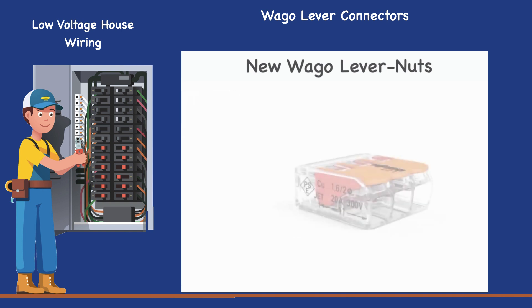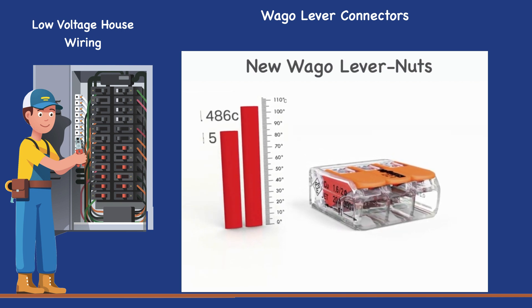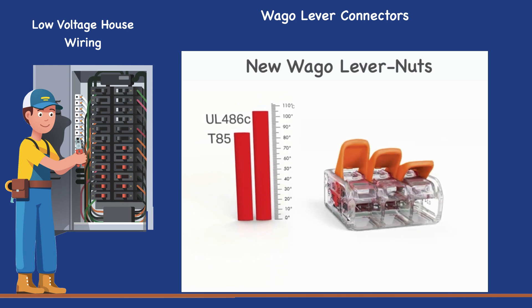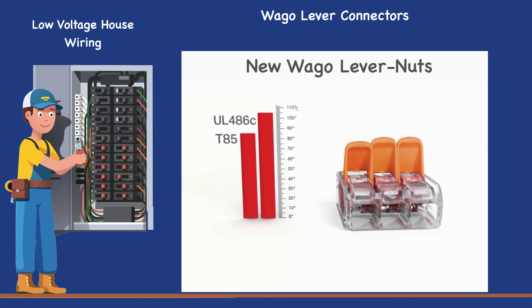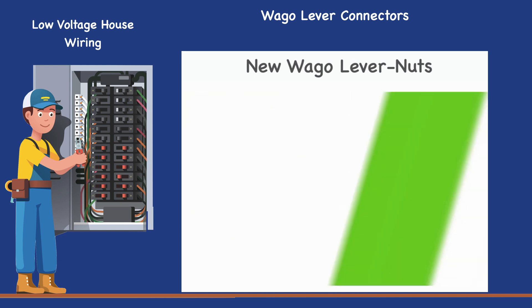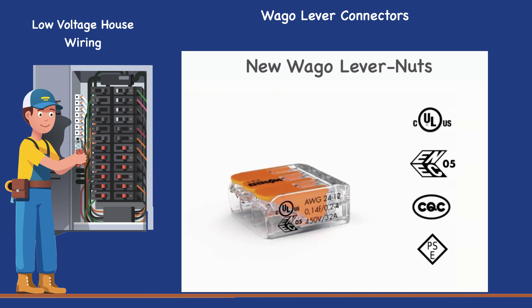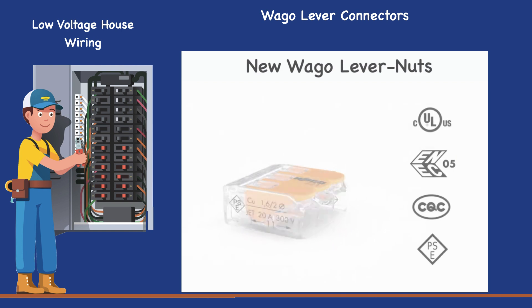The 221 series has an operating temperature rating of 105 degrees Celsius, making it ideal for a variety of industrial environments. These connectors are CULUS listed according to UL486C. Benefit from economical installations with WAGO's 221 series splicing connector for all copper conductor types.